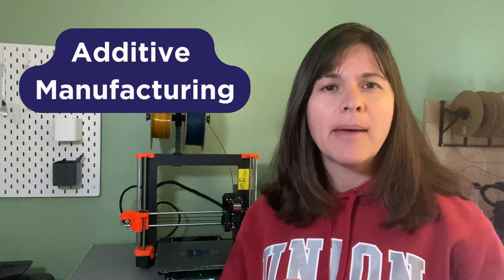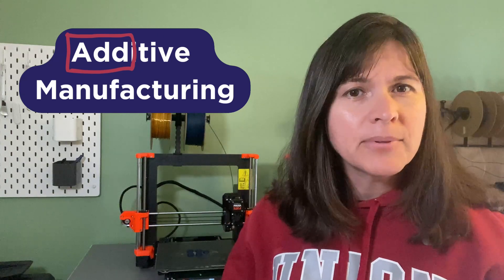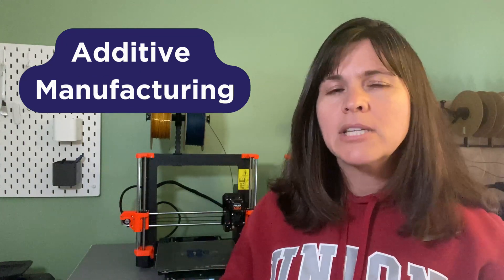So you've probably heard about 3D printing before, but what exactly is it? To understand 3D printing, it can be helpful to know 3D printing's other name, which is additive manufacturing. So think about the word 'add' — and of course the opposite of that is to subtract. Most traditional manufacturing methods, the way we make things, usually involves some sort of taking something away.